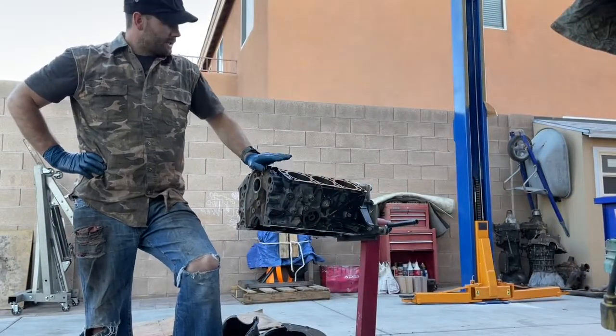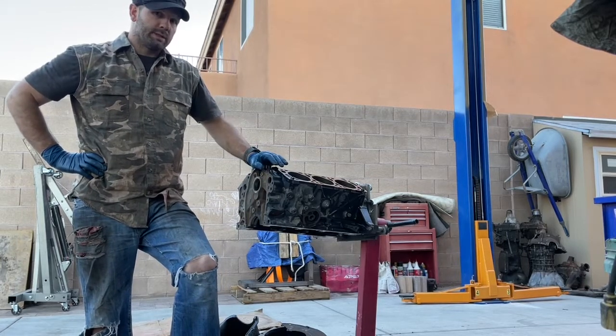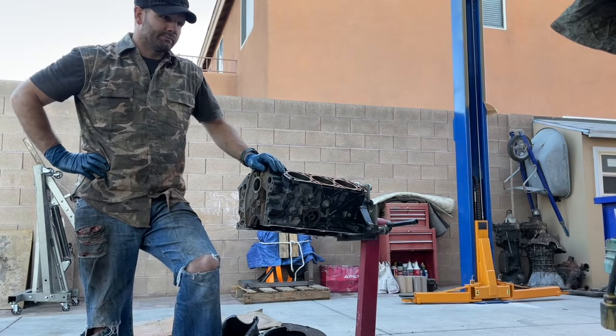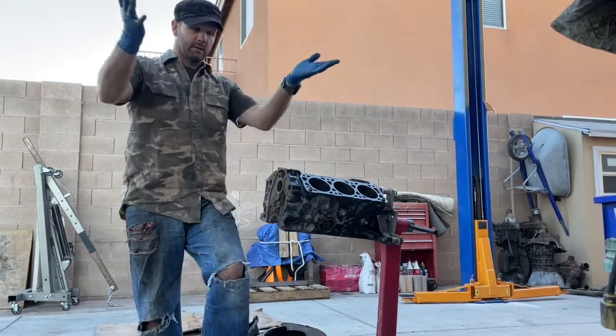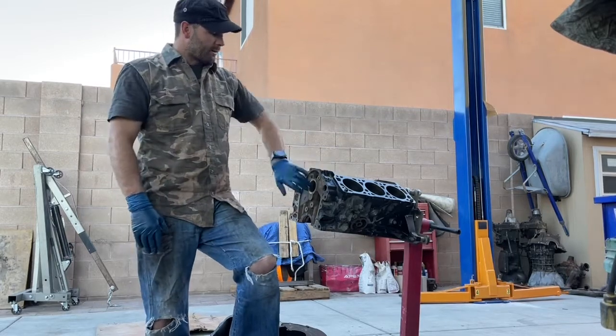Well hello everybody. This is a 60-degree engine, the 3.4 liter V6 — it's a Chevrolet engine made from the 1980s until mid-90s. It's a 60-degree V6, meaning the V angle is at 60 rather than 90, so it's a narrower profile. I'm going to be removing the cam bearings out of here.